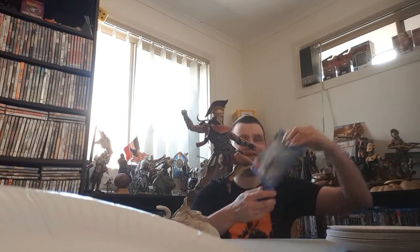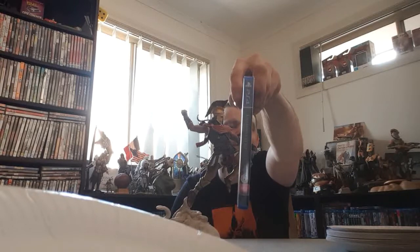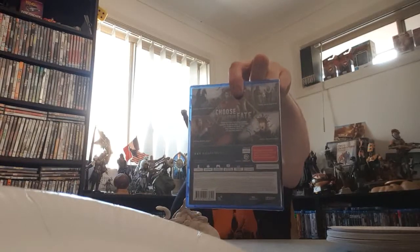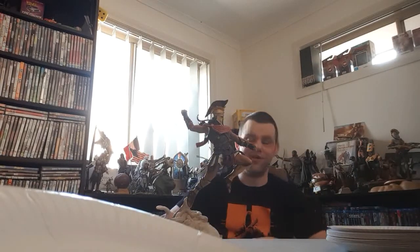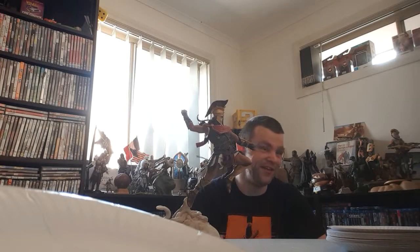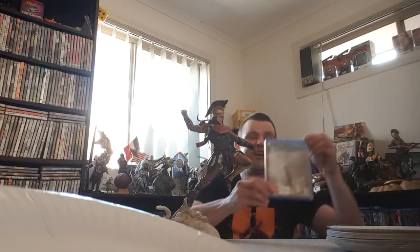And there it is — Assassin's Creed Odyssey, the game. No steel book, but none of the others really did. Something about choosing your fate in this one. I'm hoping it's not like Life is Strange where you go all the way through and then you've got one choice to make whether the town lives or the town dies — because that is not choosing your fate. Two choices are not a big thing for an ending. So we'll see how it goes. Like I said, it's been getting great reviews.